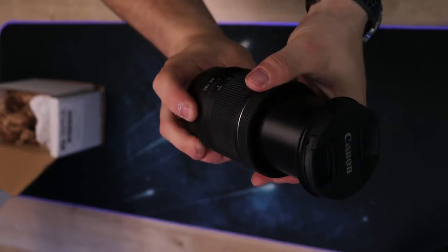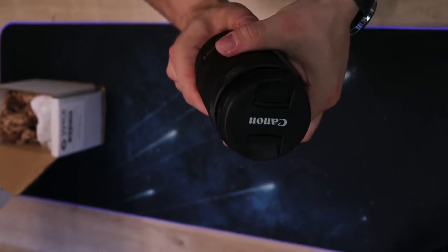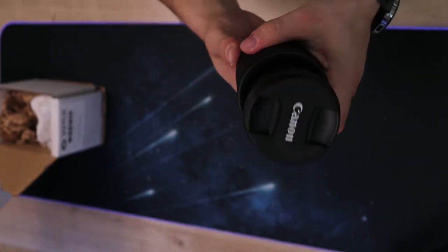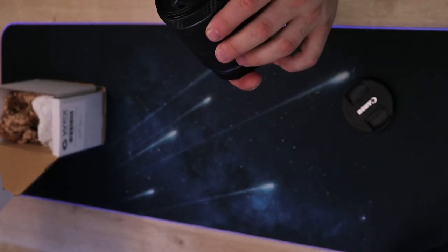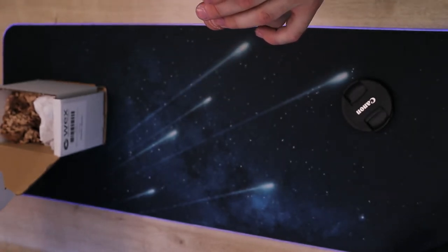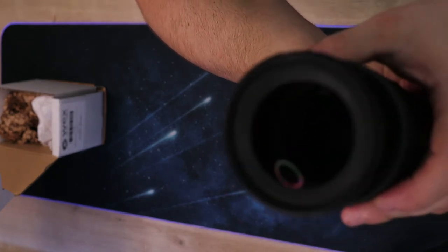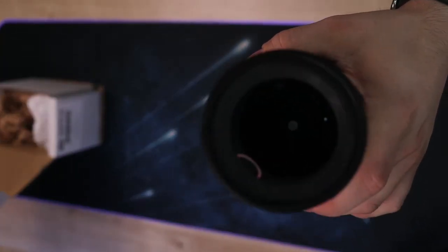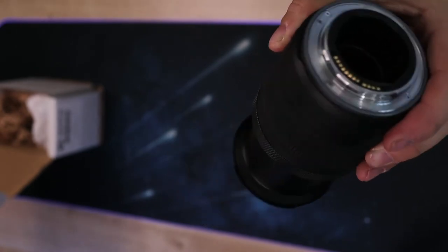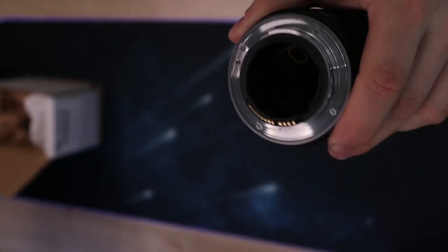Control ring moves nice and smoothly, no impact damages, seems really nice. Zoom control slides very easily but not too easily — a reasonable amount of resistance going on there. Lens cap looks brilliant, slight amount of dust on there, but it doesn't look like there's anything in the optics. Looks really good — very clean, slight bit of dust, nothing major. Overall looks great.